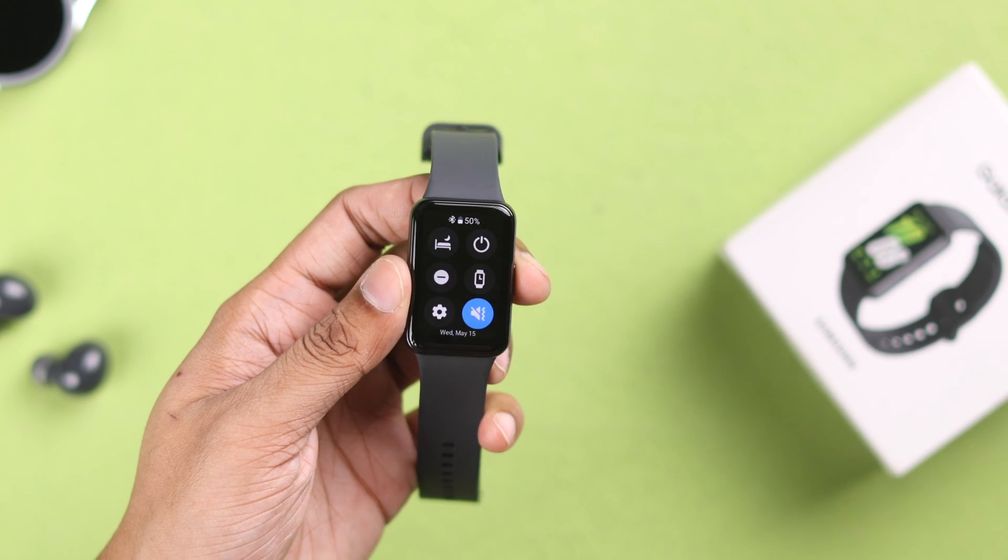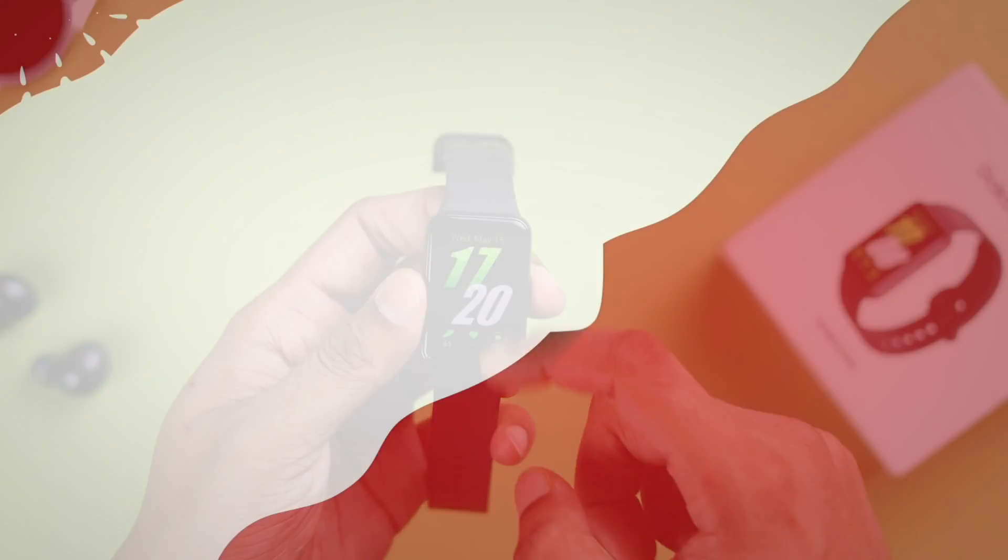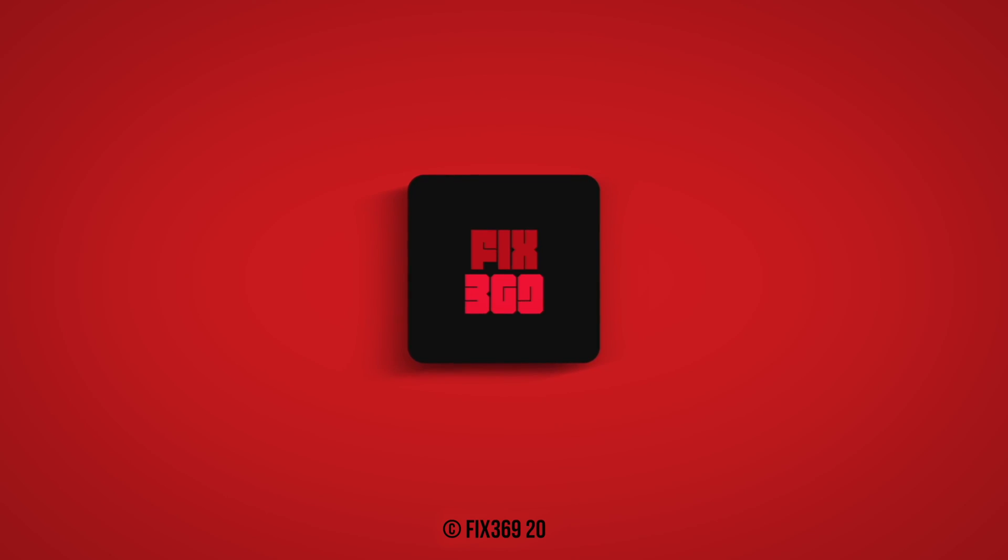If this helped, drop a like and consider subscribing for more smartwatch guides. I'll see you in the next one.